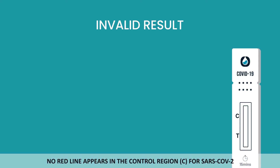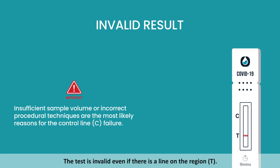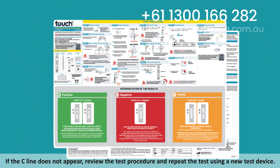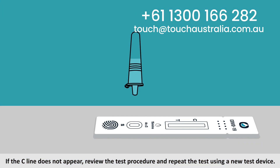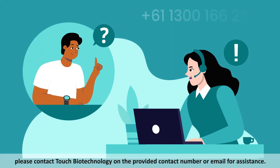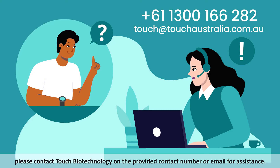Invalid result: No red line appears in the control region C for SARS-CoV-2. The test is invalid even if there is a line on the region T. If the C line does not appear, review the test procedure and repeat the test using a new test device. If the invalid result continues after repeating, please contact Touch Biotechnology on the provided contact number or email for assistance.